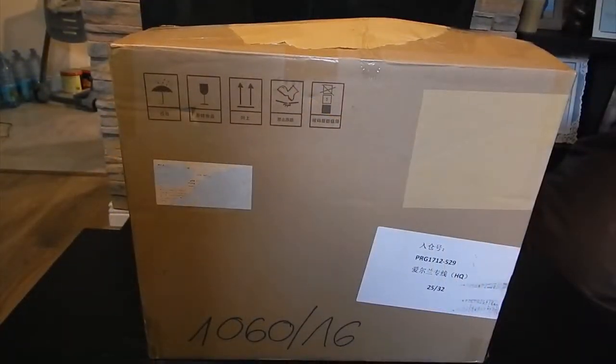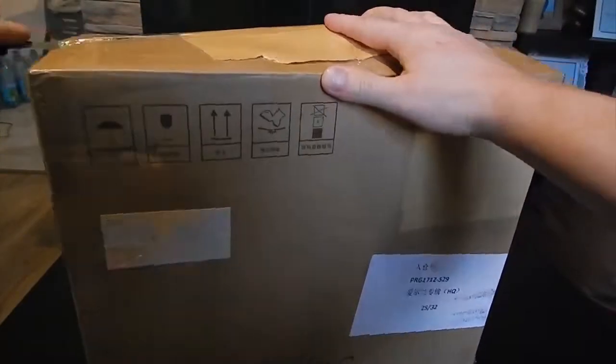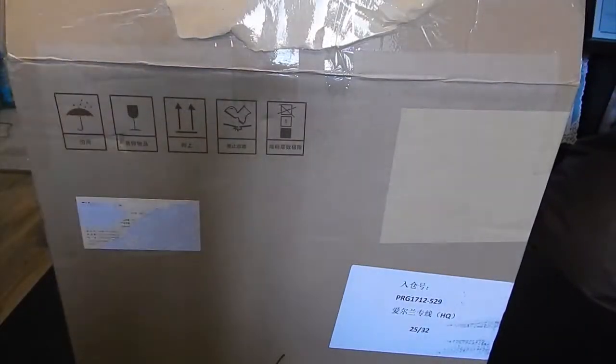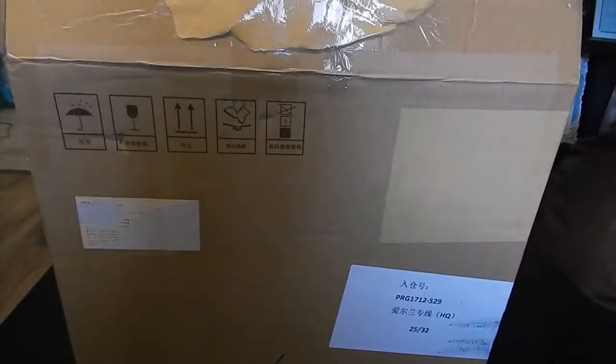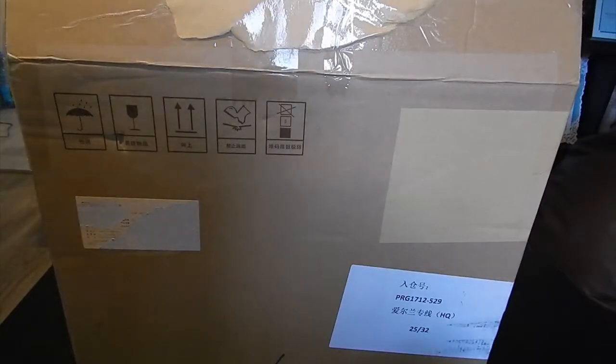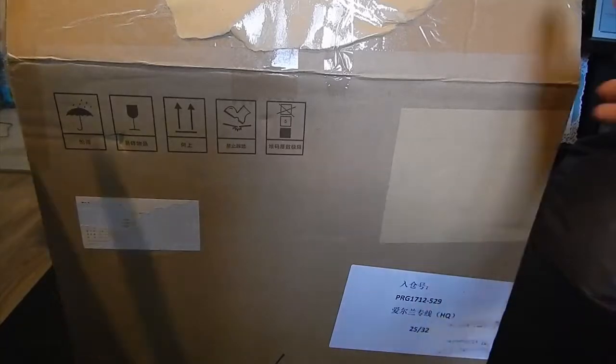Hi guys, Luca RC here. Today we are going to unbox my Christmas present. It arrived yesterday and yesterday was the 15th of January. It's just a little bit late, but it's fine.